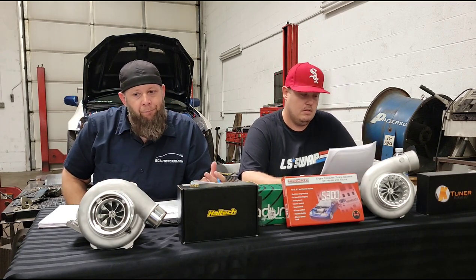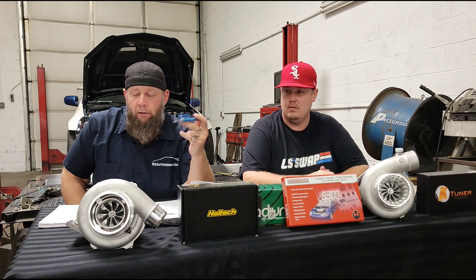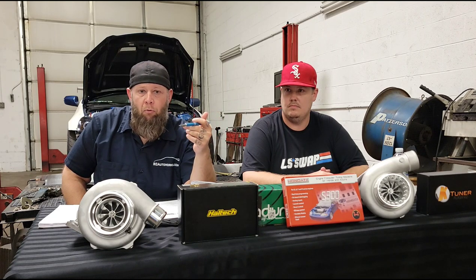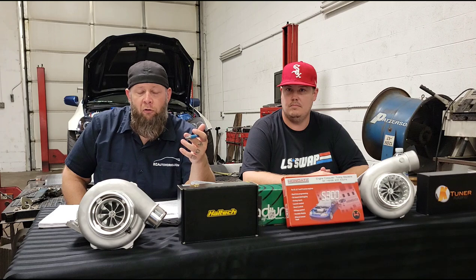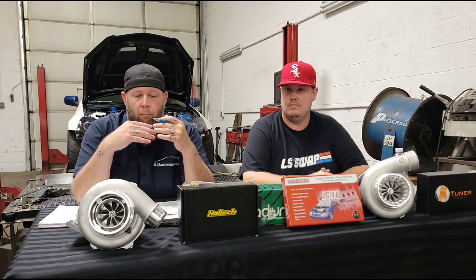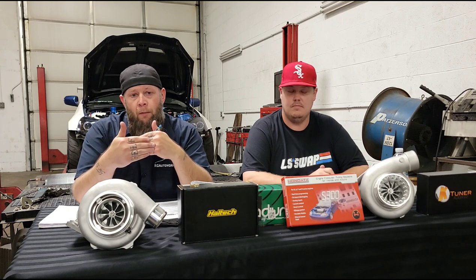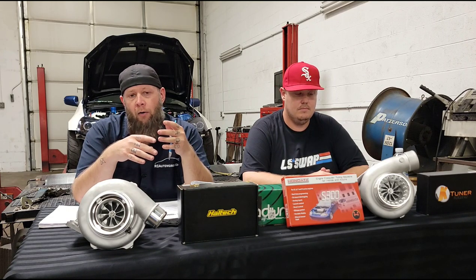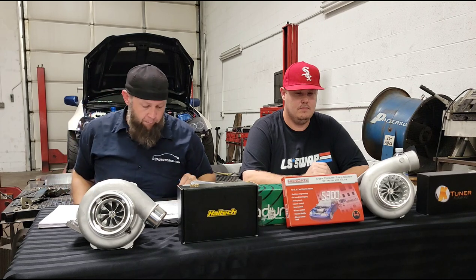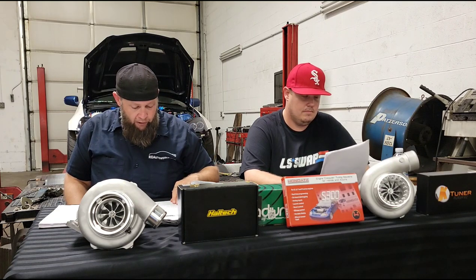Moving on to major grounding points — this is very common too. On a Honda, for example, instead of grounding on the valve cover as K-Pro or Flash Pro instructions specify, some guys ground it on the intake manifold because it looks cleaner. The problem is the intake manifold is not grounded to the head — there's a gasket in between. When you ground it on the valve cover, you're grounding it through the valve cover stud that actually goes through the cylinder head.